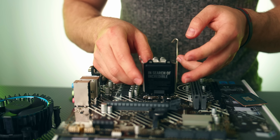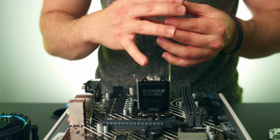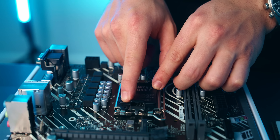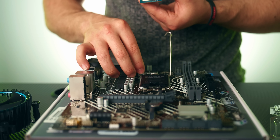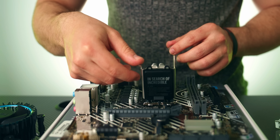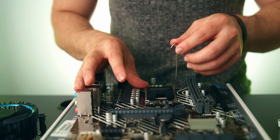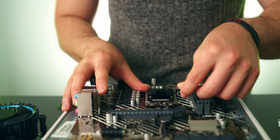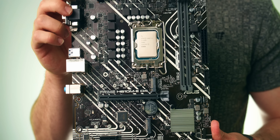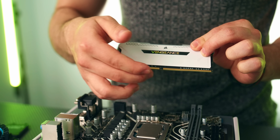To install the processor, open the lever and latch. There's a little triangle on the bottom left of the CPU that lines up with the triangle on the bottom left of the socket. Drop it in, give it a little jiggle to confirm it's seated, bring down the bracket, the black piece should come off, then press down the lever. This is what your processor should look like installed in the motherboard.